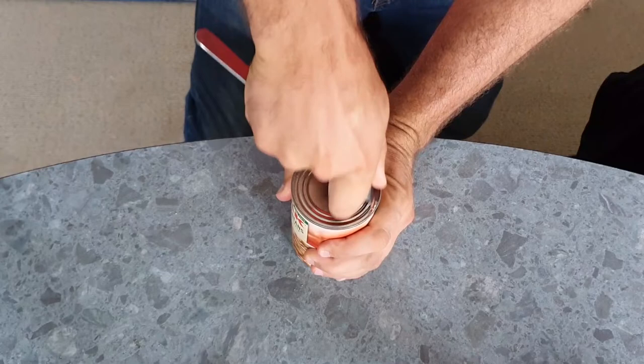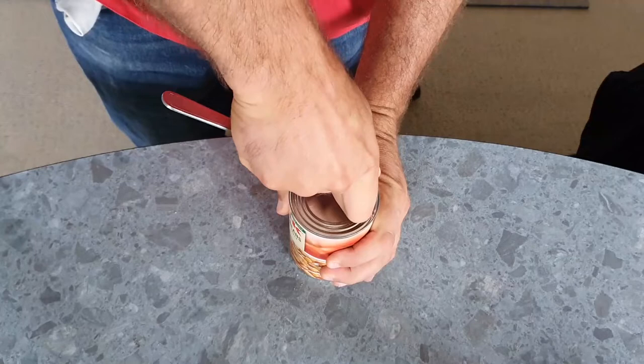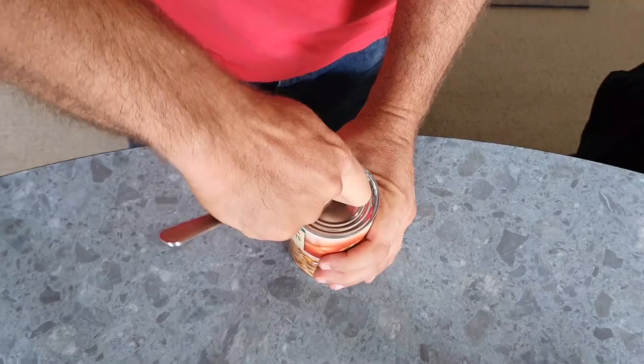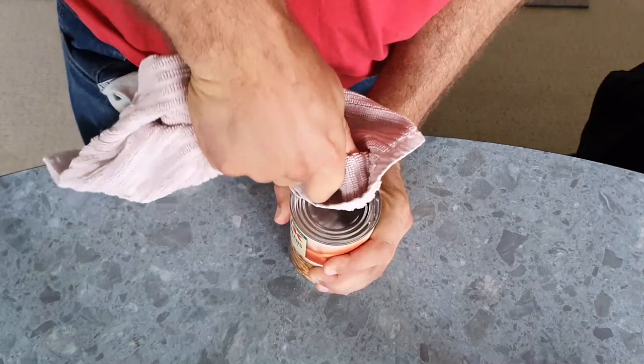This is probably the most boring part, but I'm going to keep narrating it anyway. I'm doing this in real time so you can get an idea of how long it takes — it took me about two and a half minutes. You can see my hands are getting a little bit sore from holding the spoon so hard, so I have a cloth now — why be uncomfortable if you don't have to — so I can keep applying that pressure, rubbing backwards and forwards.